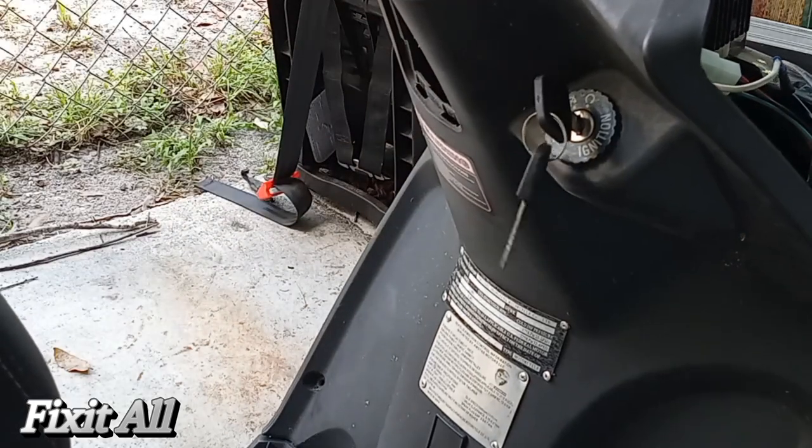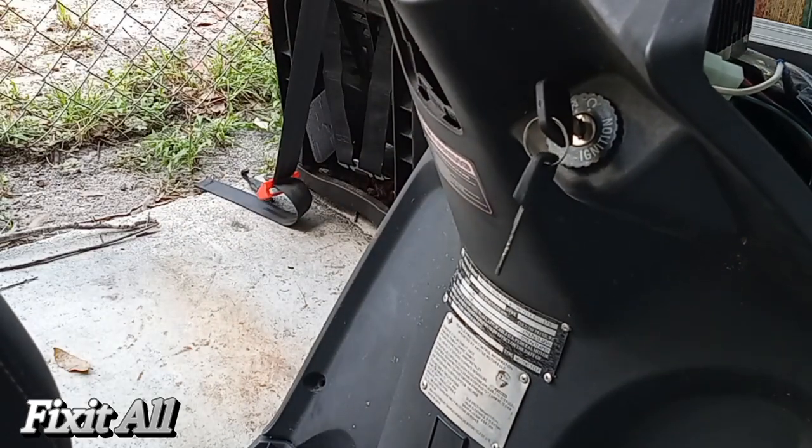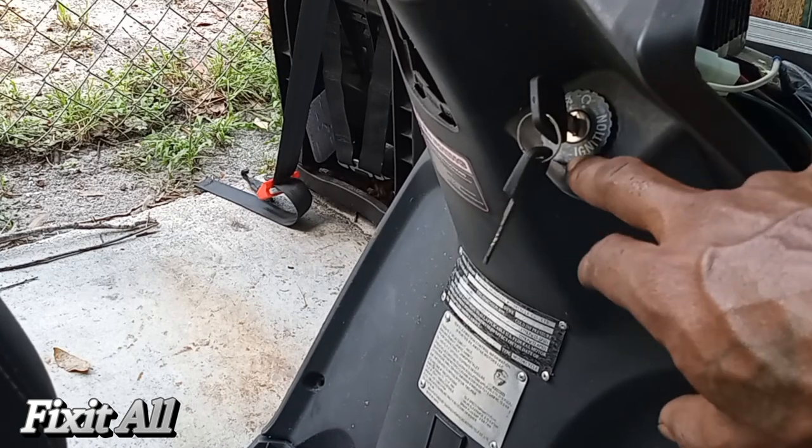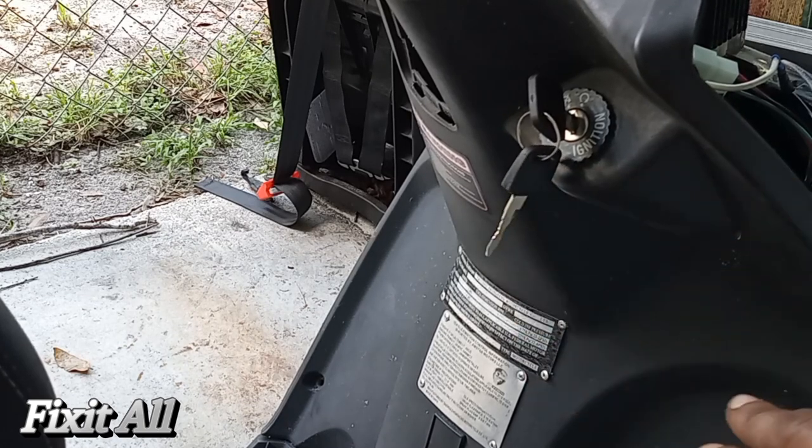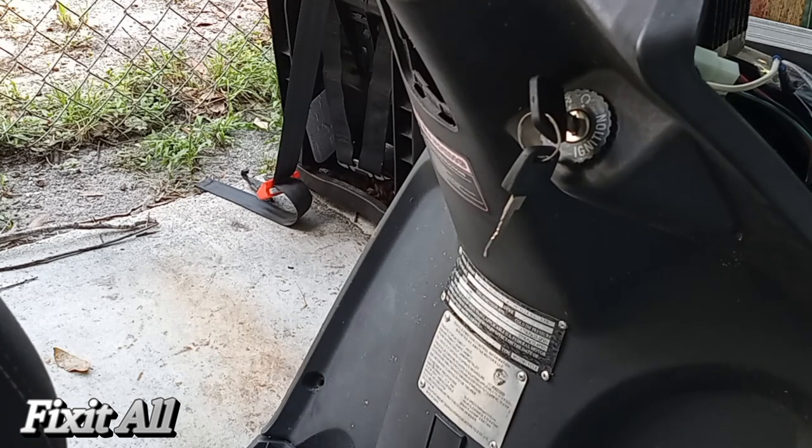Also guys, please check out my other video where I show you how to bypass this ignition switch — so if you lose your key, you can still start your scooter and get home. Please remember to like, share, and subscribe. Thanks to all our viewers and subscribers, y'all are greatly appreciated. God bless, y'all have a great evening and I wish y'all a great week. Thank you guys, I'll catch you all on the next one.